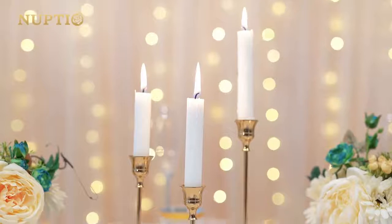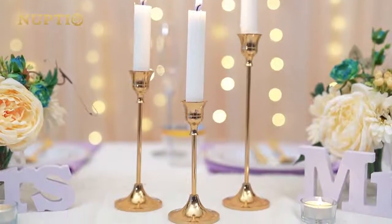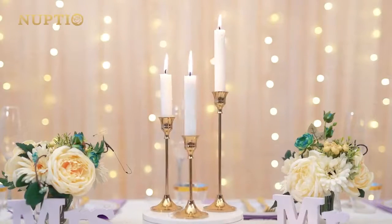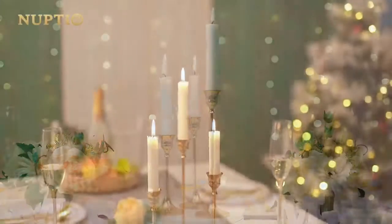Exquisite design — they are golden brass color with a brushed metal design, vintage and extremely exquisite feel. They are slender, classic, heavy and with a good weight. This candle holder set combines aesthetics and practicality together.